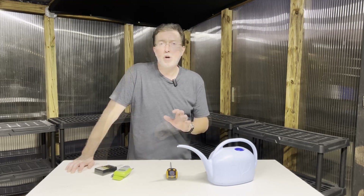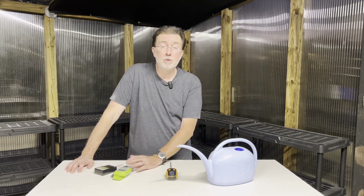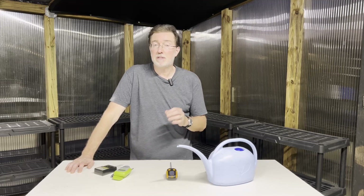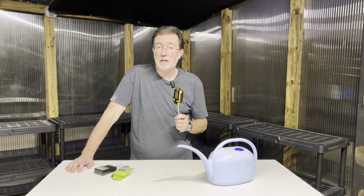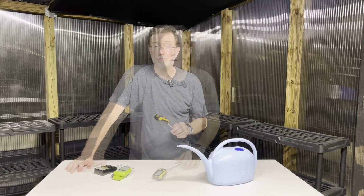No pH meter is perfect, whether it's very old or very new. Even the most expensive pH meter won't give you an exact reading, and sometimes labs can't give a perfect reading depending on their quality. There are limitations, but it'll give you a good idea of what's going on in your soil.